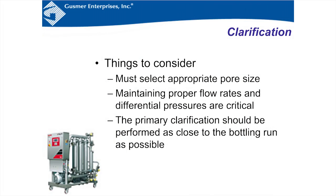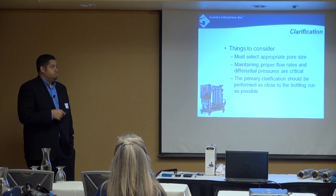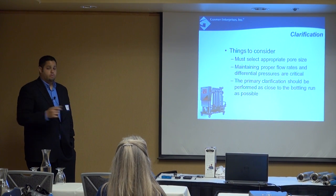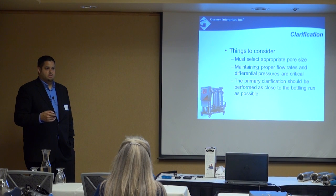DE pads, stacks, sheets, and cross flow are all acceptable ways to do your primary clarification. When selecting the appropriate pore size: if you use a .45 at the bottle, that's an absolute rating — the pore sizes in the membrane are exactly .45 micron. But for clarification before that, you're usually using a nominal-rated filter, like pads and cross flow. Nominal means an average, so a .45 pad could pass particles as high as .7 or .8 micron. So if you use a .45 final filter, you might want to consider a .3 for pre-filtration because of that average rating.